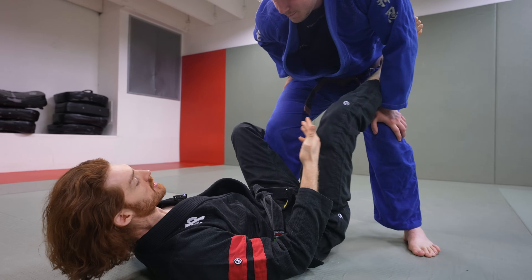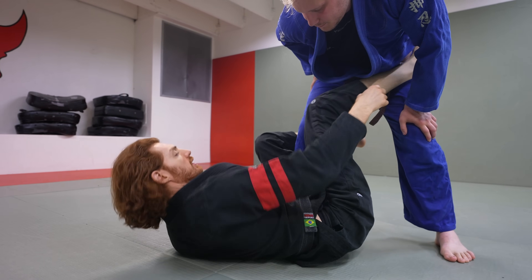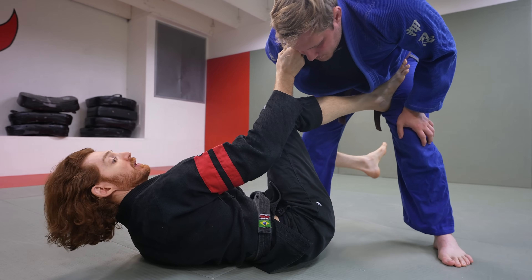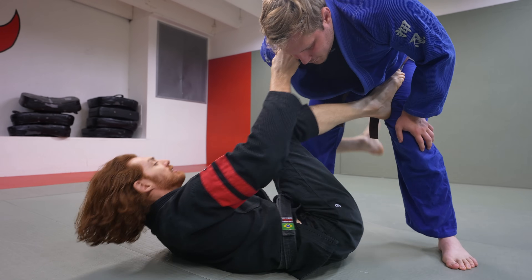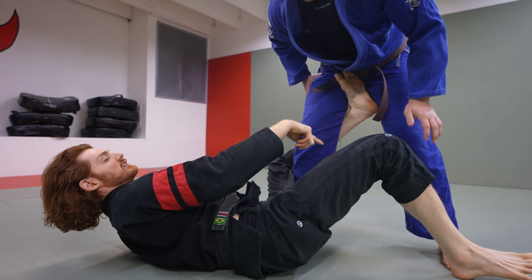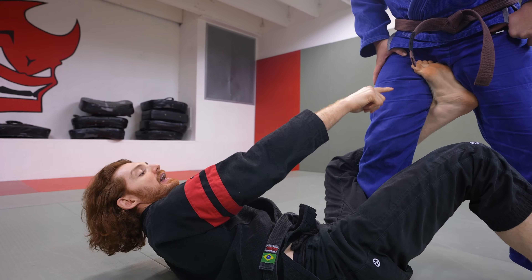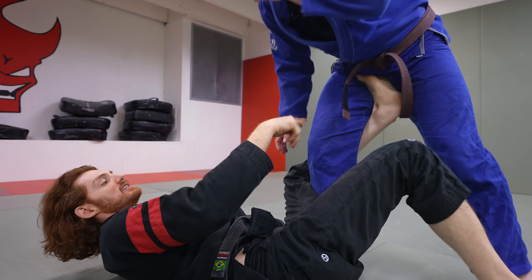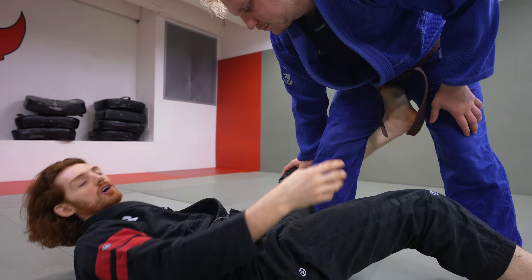Setting distance from a classic De La Riva guard holding the ankle or pant with my left hand: if he's a little bit back, I can always just push off the hip, or sometimes I pull to the side a little and do a small scoop back. Now I have the distance — I can shoot this foot up. Even if his leg is a little more straight, I can still get up to the hip. With this, I can control distance better: I can push him back with the hook, off balance to the left, or pull him in.